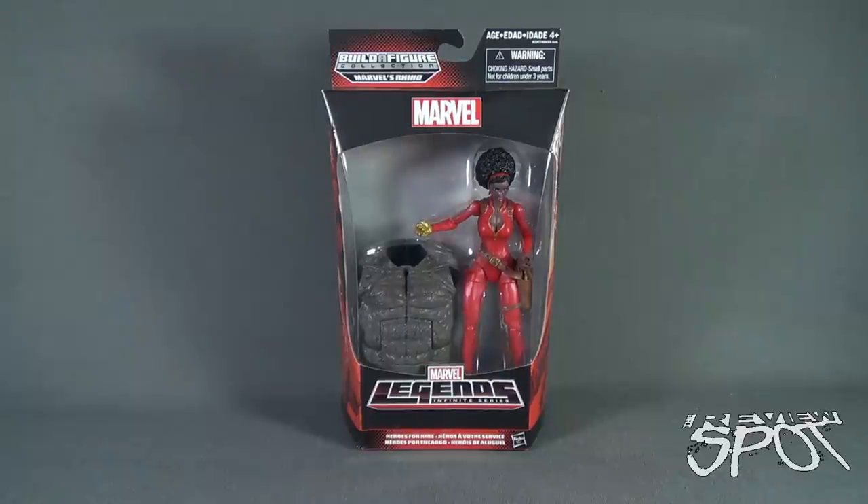This is Toy Spot. We are having a look at the Hasbro Marvel Legends Infinite Series Marvel's Rhino Build-A-Figure Wave. We're looking at Heroes for Hire Misty Knight.